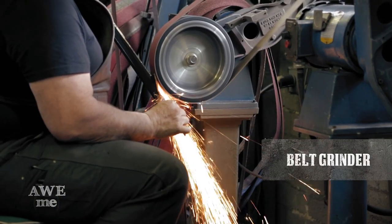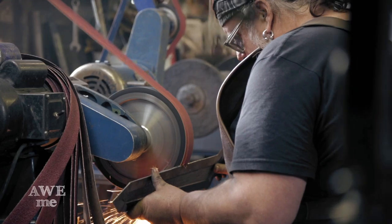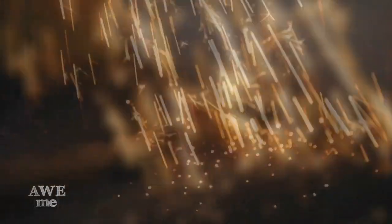The blade was machined, then brought back over to the belt grinder, and we ground the edge bevels starting with a 36-grit belt on a 10-inch contact wheel, progressing down to a 120-grit.